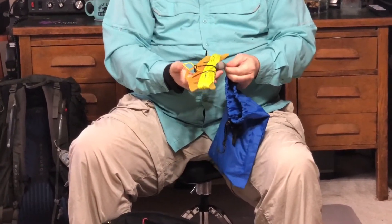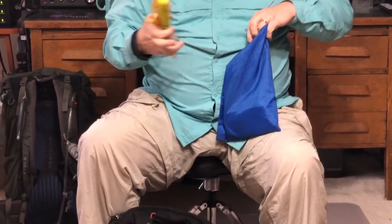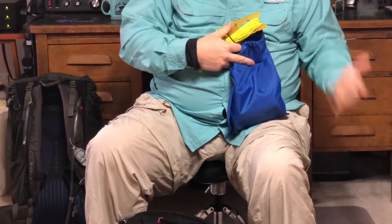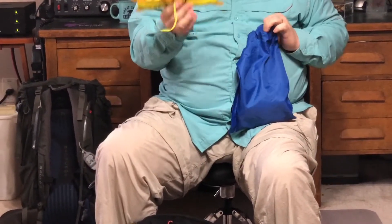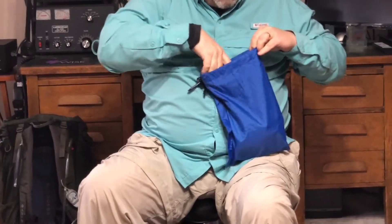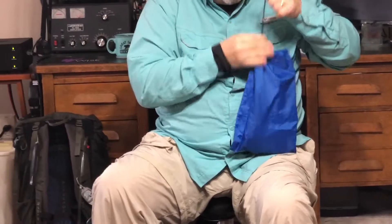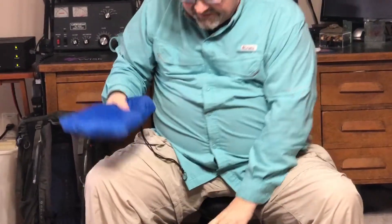This is a Sota Beams winder with Sota Beams rope and a two-ounce egg sinker for tossing over a tree limb to hold up your antenna if you're not using the mast pole. If you've got tree limbs, take advantage of them. If you're on a summit with no tree limbs, that's when the mast pole comes in handy. That goes down in the bag.